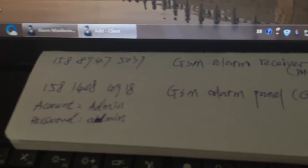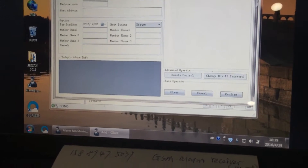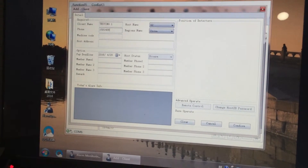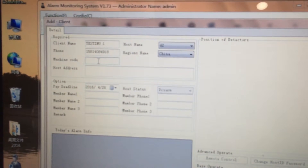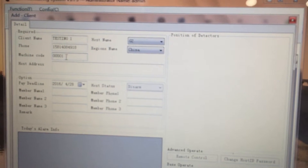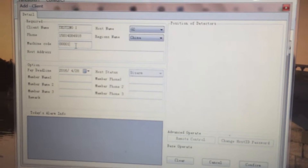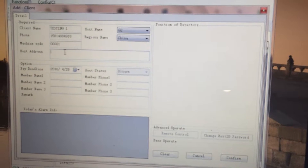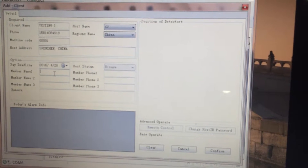We checked the code number and it is: 15814-084911-8. Then input the machine code — you can input 001 or 0055, or any numbers. Fill in the panel's installation location — it is located in Shenzhen, China.